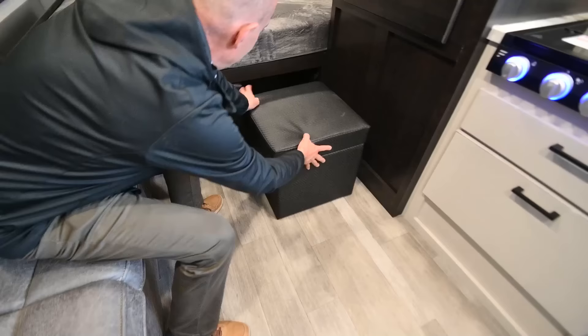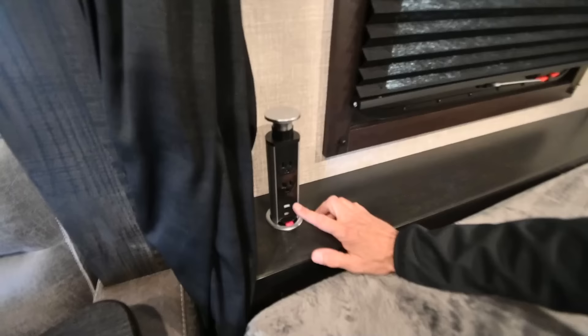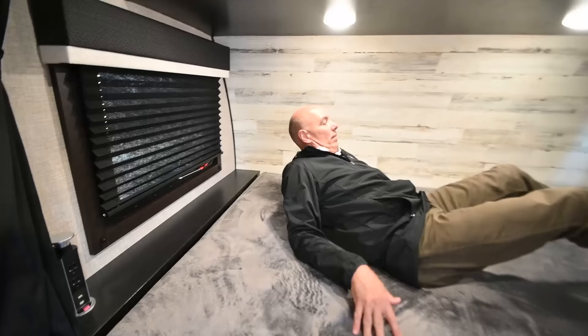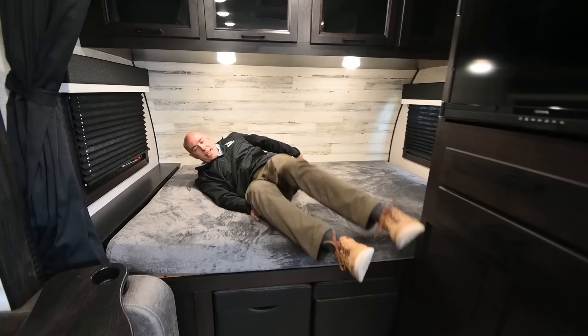You can pull these out and use them as a foot rest right across from the TV. This is a couples camper — made for a couple people or maybe a single person. I have power right here — household current as well as USB. I'm six feet tall so I have plenty of room. If you're 6'4" or 6'5", you can still stretch out amply on this bed.